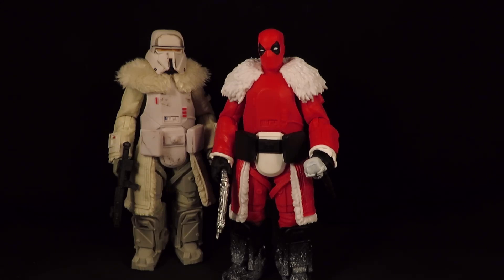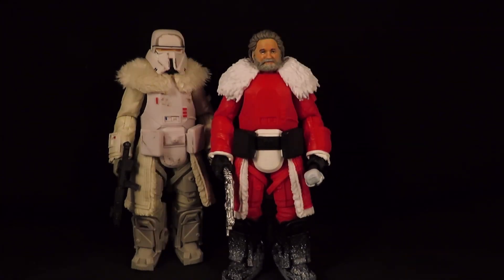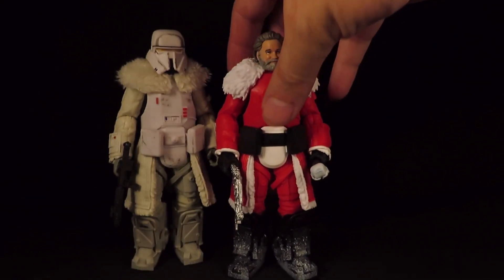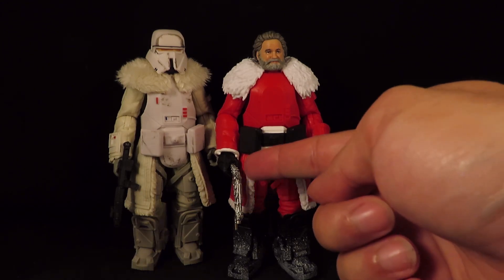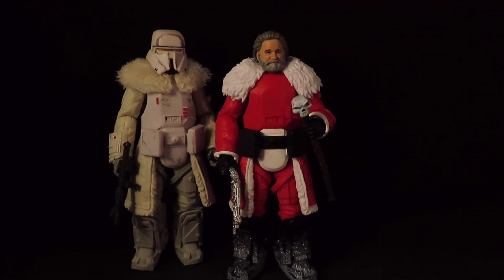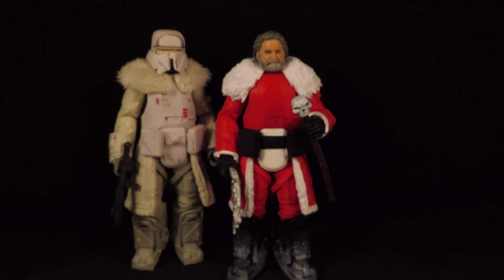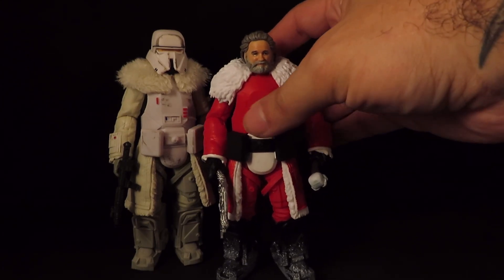But honestly what I really want to do is this — Kurt Russell Santa Claus. That just looks awesome. He looks like a Santa Claus ready to kick ass. He is holding Cobra Commander's pistol and Black Tom Cassidy's staff with a skull. This is a Santa Claus you don't want to mess with.